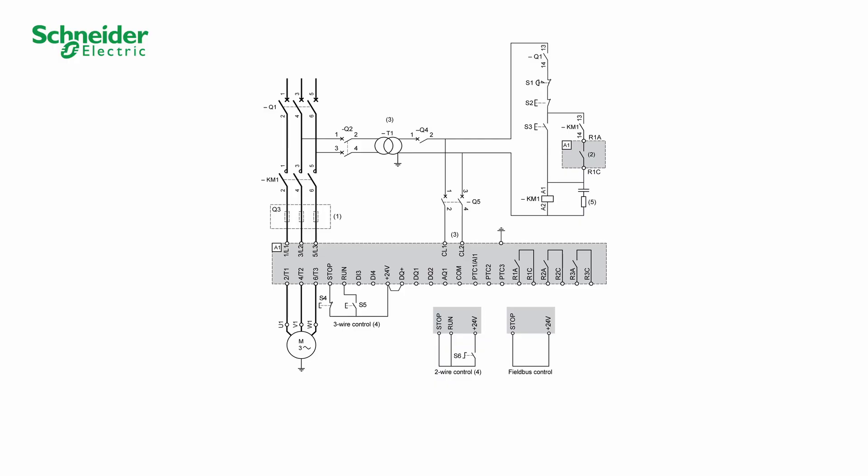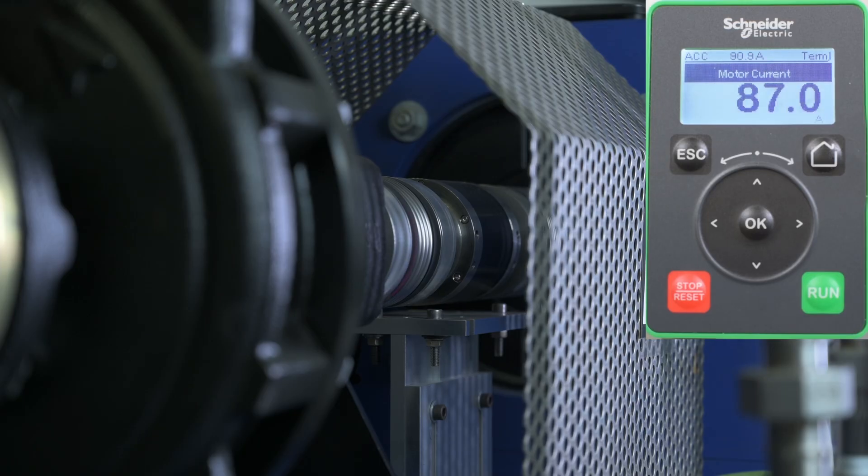You can now start your motor. If you are in 3-wire control, power on your soft starter by pushing S3 and send a run command by pushing S5. To stop the motor, push S4. If you are in 2-wire control, power on your soft starter by pushing S3 and send a run command by switching S6. To stop the motor, switch back S6. We apply a run command — the motor is starting. We apply a stop command — the motor is stopping according to type of stop.